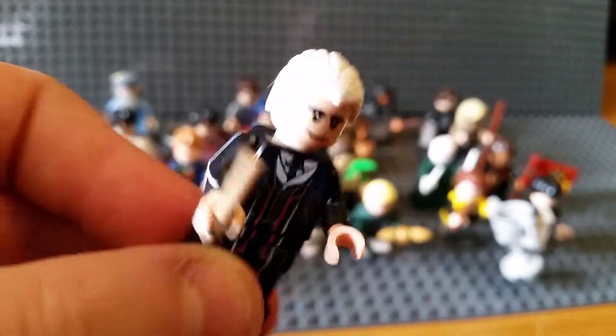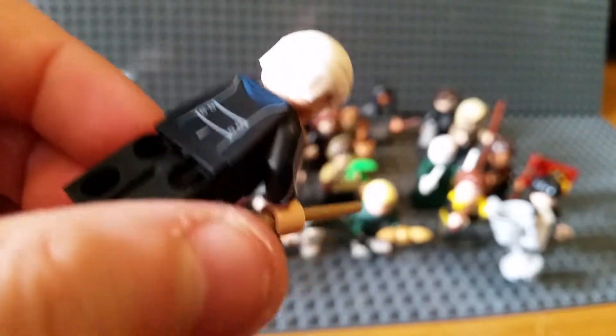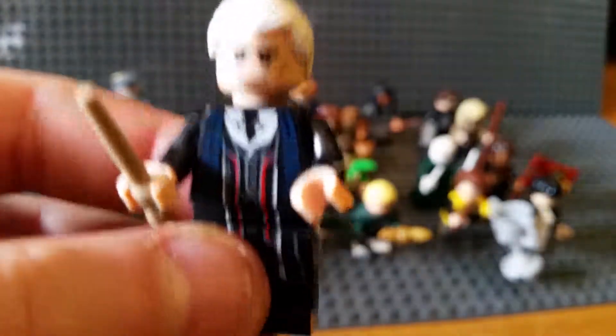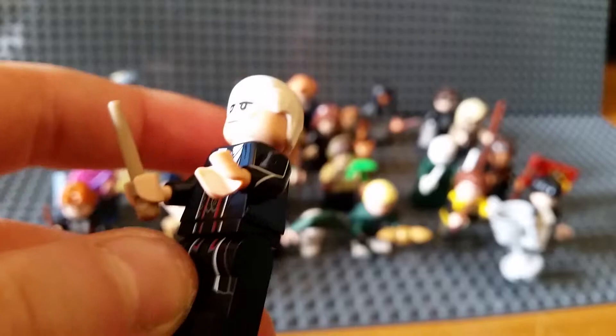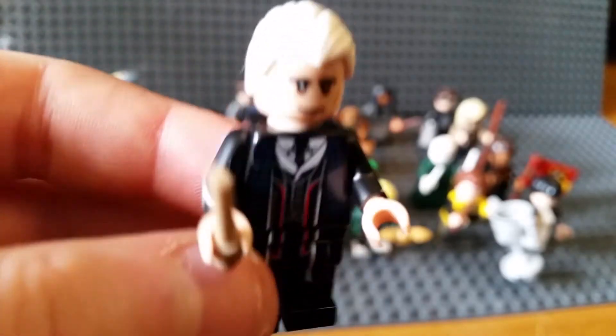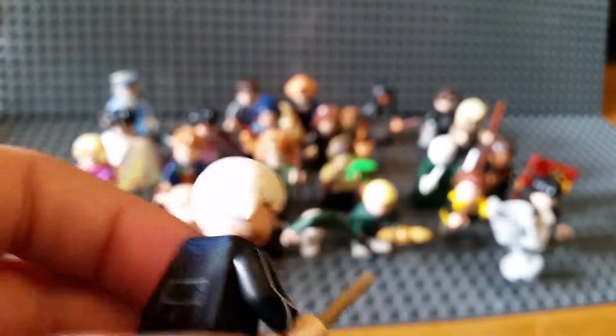This is Grindelwald, or Percival Graves. He's got an alternate hair. He is the rarest one of all the figures - really incredibly rare. You'll hardly ever find him anywhere. There's only one per massive box of figures.